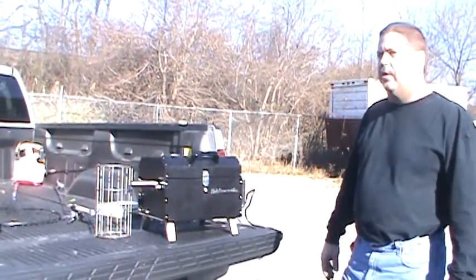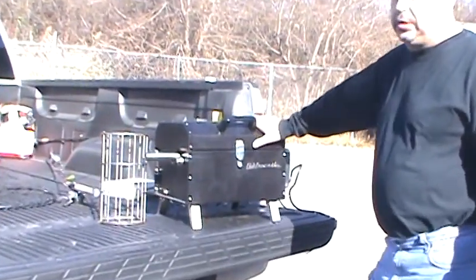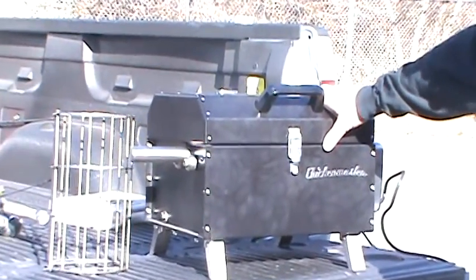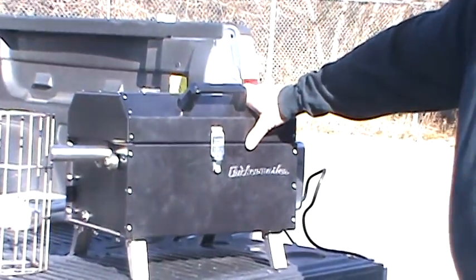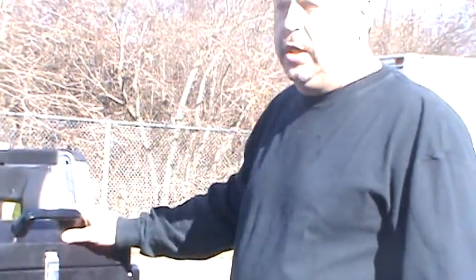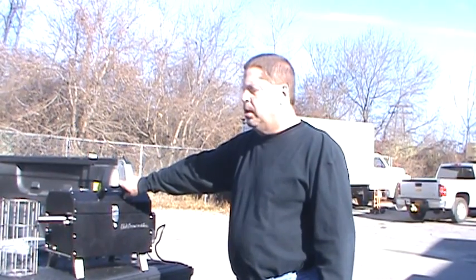You know what else is above average? This new Chicken Master Rotary Grill that we've got here. This is one of a kind on the market, or it's getting ready to come on the market. It's the smallest of our line of grills. It does rotisserie cooking, grilling, rotisserie ribs, rotisserie chickens.